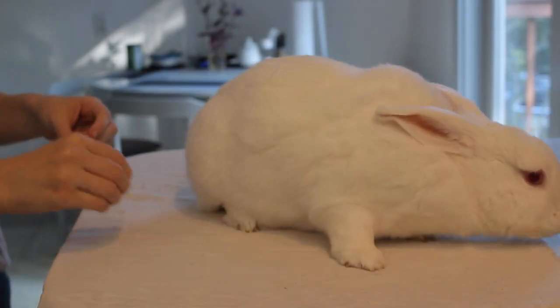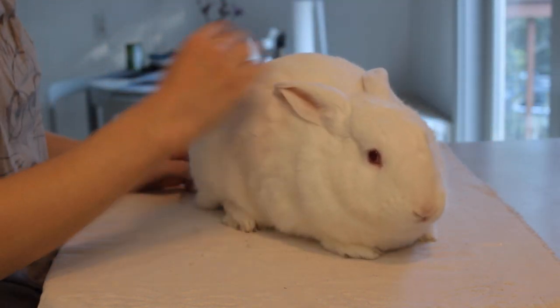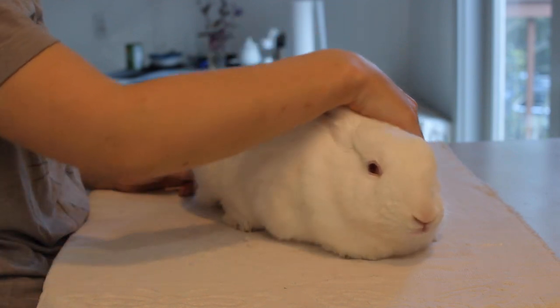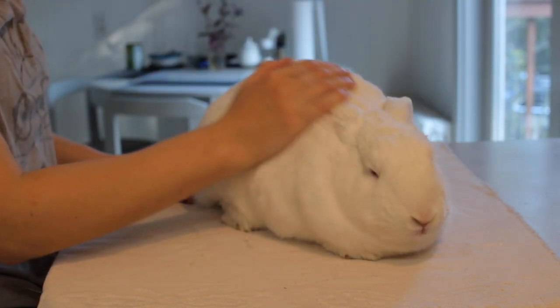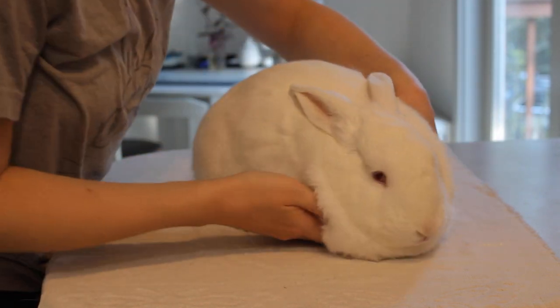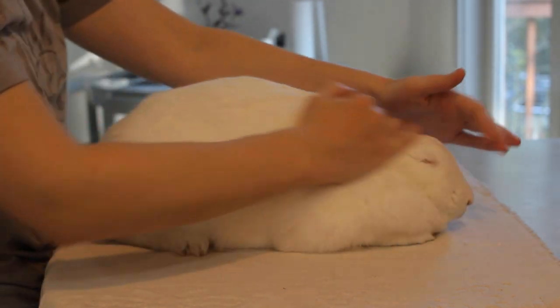To burrito your rabbit, first place a towel onto a flat surface — a countertop, table, something along those lines — and then place your rabbit on top. You want to place them closer to one end of the towel, so maybe about two-thirds on one side and one-third on the other. When you place your rabbit on the towel, you can pet them to help them calm down. If you can get them into a loaf position, that would be great because it'll make it a lot easier to start wrapping them if they're already in a relaxed state.